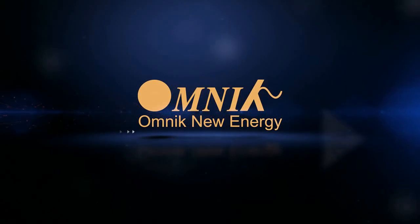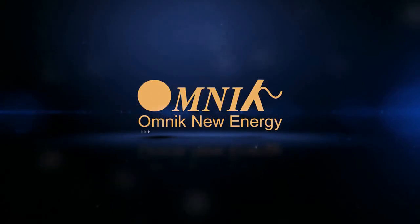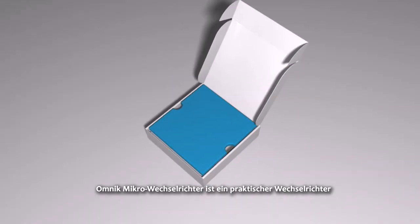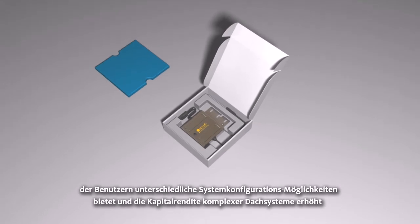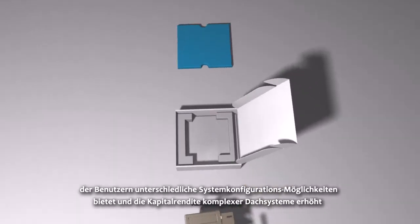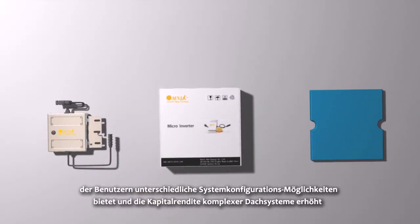Omnic — let mankind share and enjoy blue sky and white clouds. The Omnic Micro Inverter is a practical inverter able to provide users with various system configuration schemes, increasing the investment income of complex roof systems.